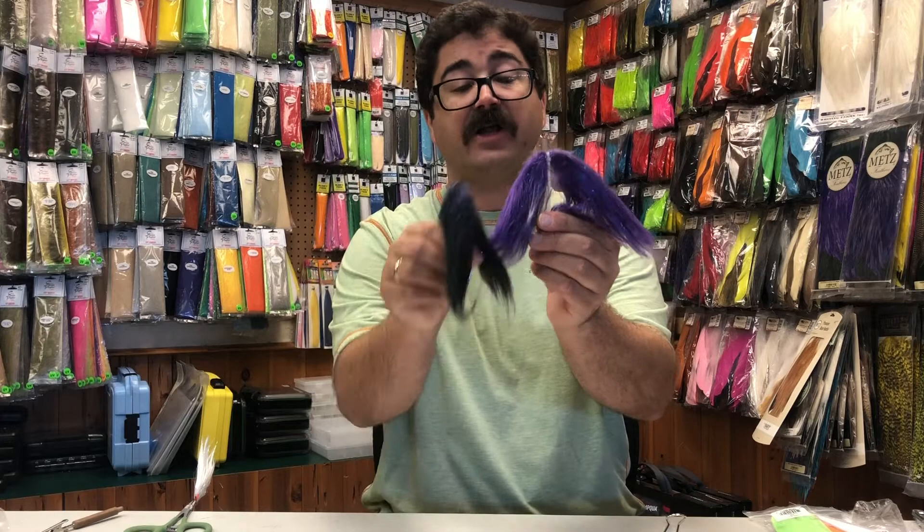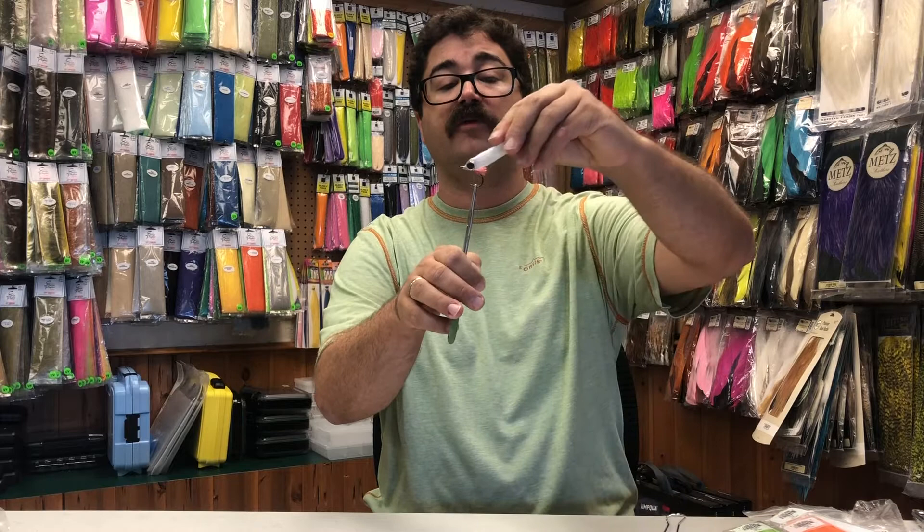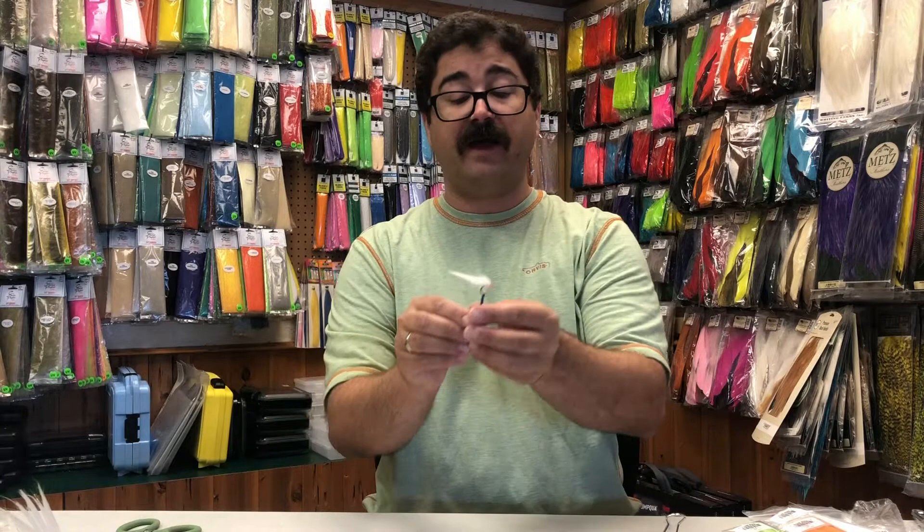You can see that it has really nice length to it with a lot of flash blended into it. You can create some really nice big baitfish patterns that you can use for tarpon or offshore predators like Dorado and Peacock bass.